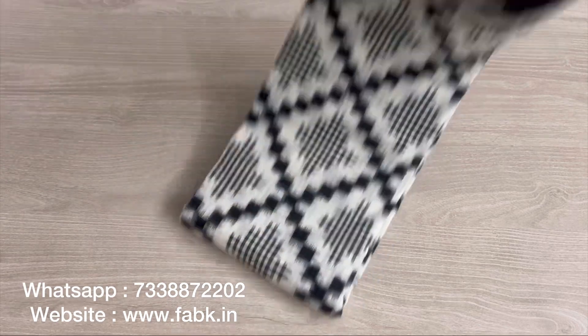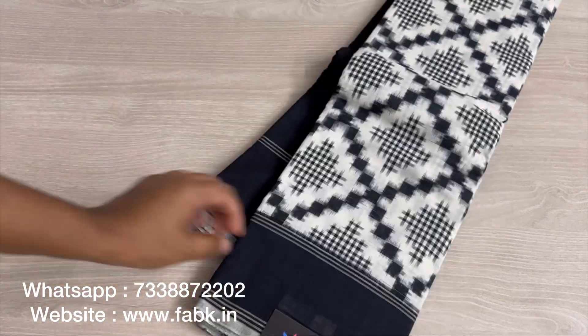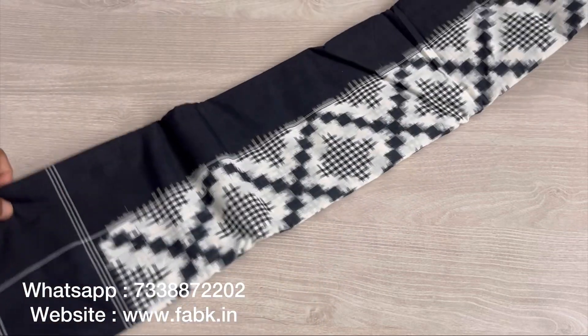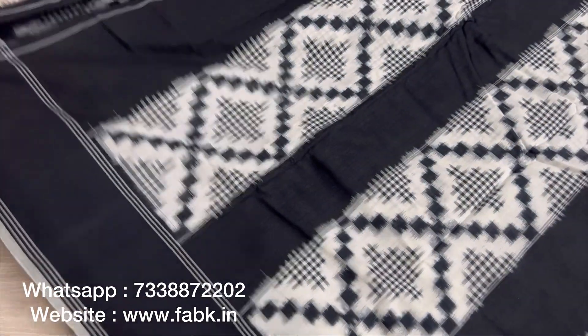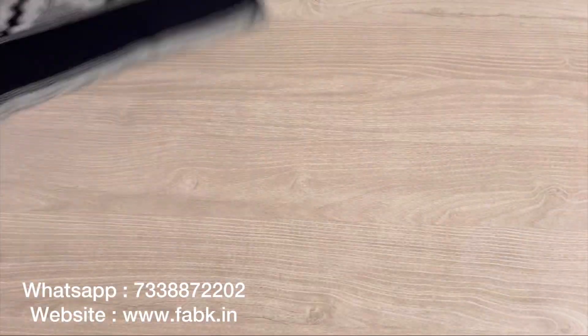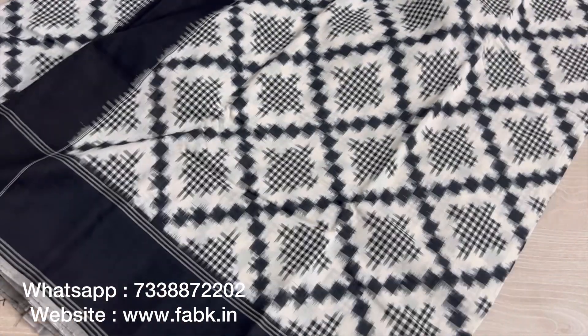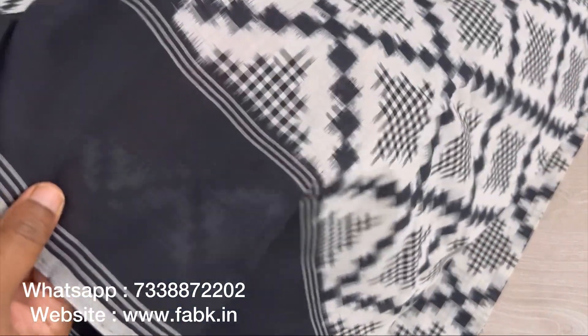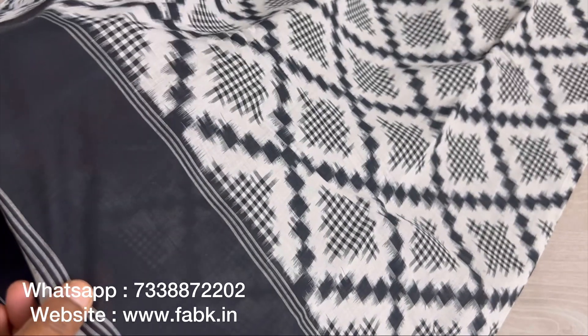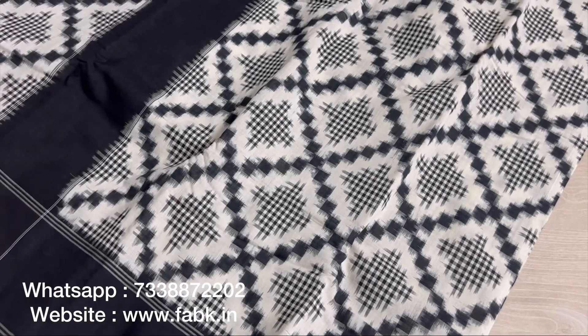Hi everyone, in this video we're going to check out this very beautiful double ikat handloom cotton saree. The colors — the evergreen black and white combination — and you can see the pallu of the saree is a simple one, but there's a lot of effort that goes into making each of these sarees. I'm showing you the close-up view of the ikat pattern, and the front body view is like that — the entire saree is woven this way. It's got a nice black border.